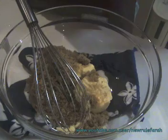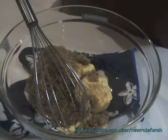Hi everyone. Today we are going to make chocolate chip cookies.